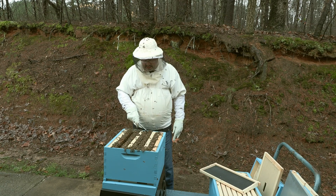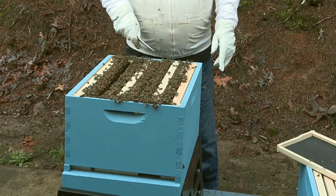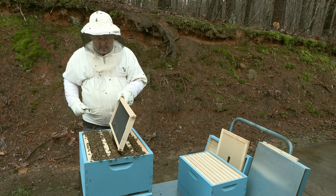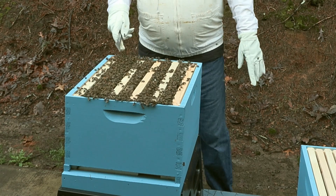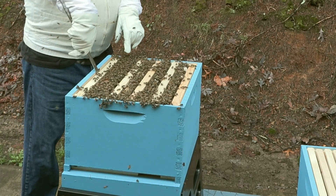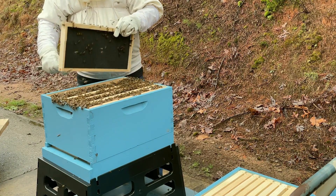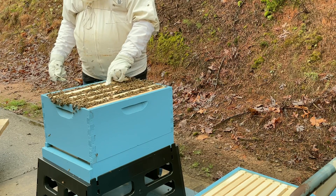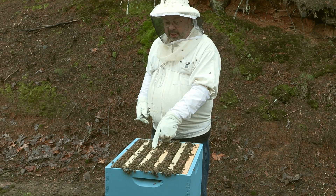Now what you will see is we have a clean frame, drawn-out comb on this frame, clean drawn-out comb, and this one right here is where we're going to put our last frame in. We have an odd-even type — and since it's not going below 50 degrees at night, we'll pull this out and move over our last frame that has all the bees on it. Now it's an odd-even type of checkerboarding, officially called, where we have: clean frame, drawn out, clean, drawn out, clean, drawn out, clean, drawn out, clean, and drawn out.